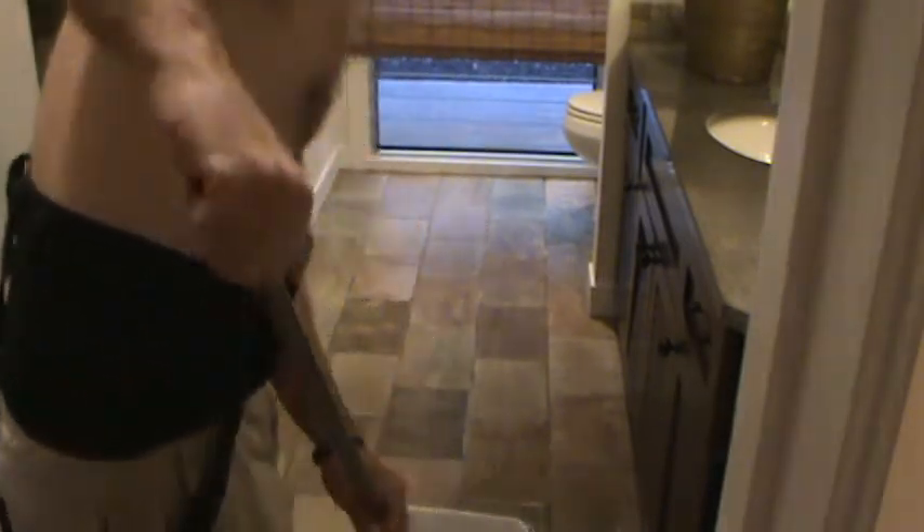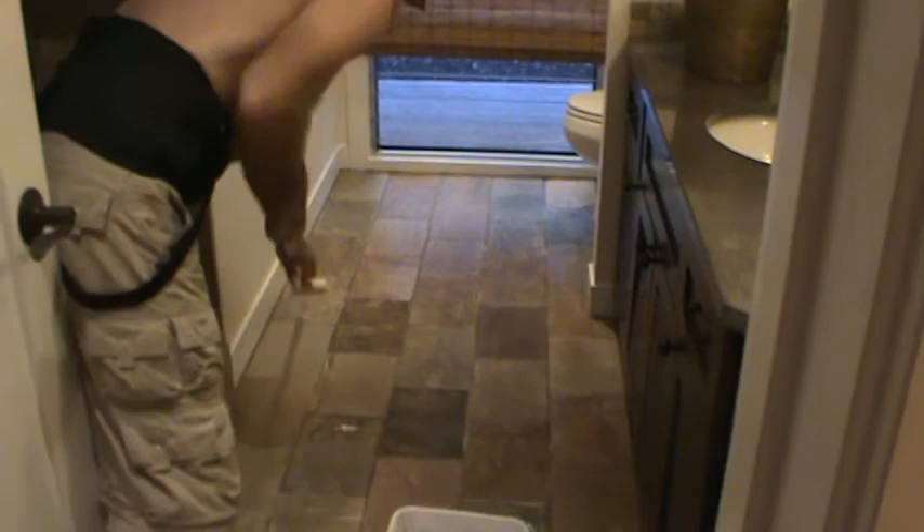Notice the even strokes here. I'm almost done with this bathroom floor. I've got a little bit more left to do.